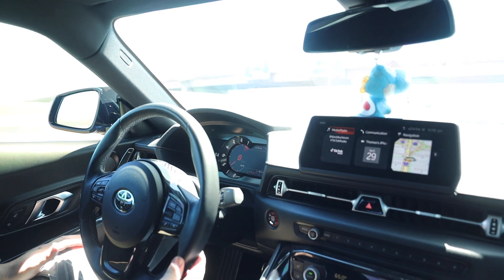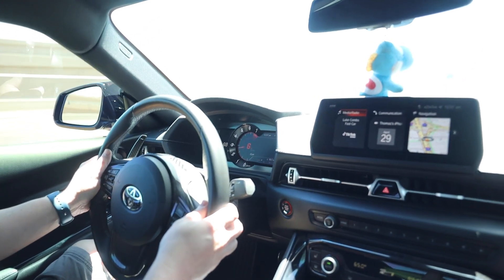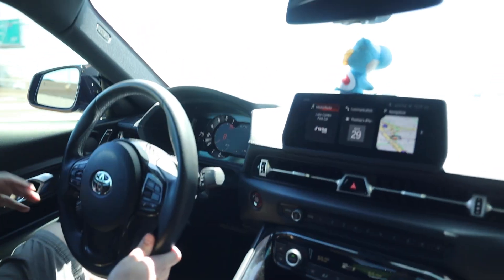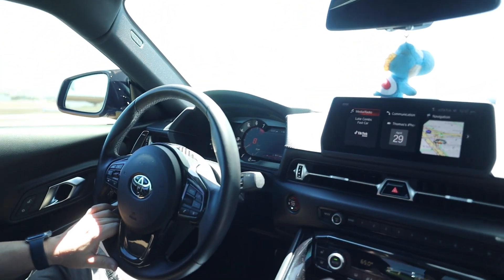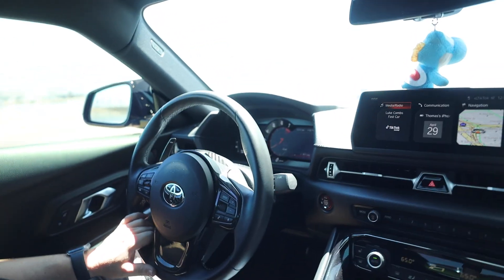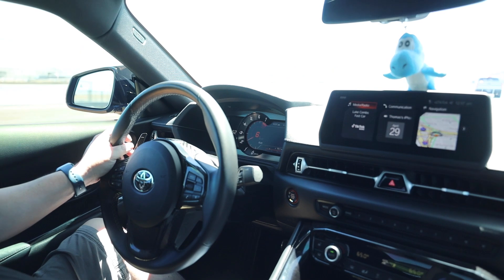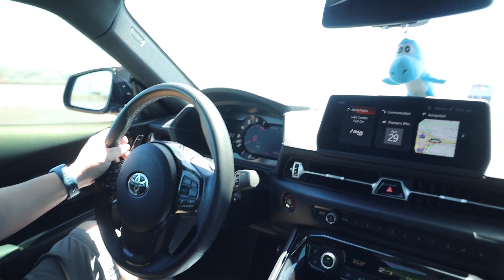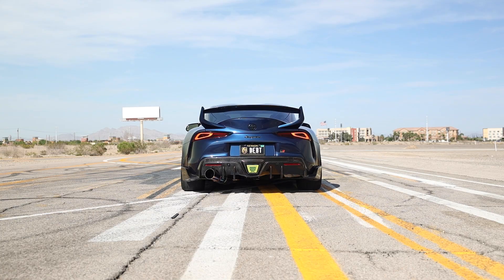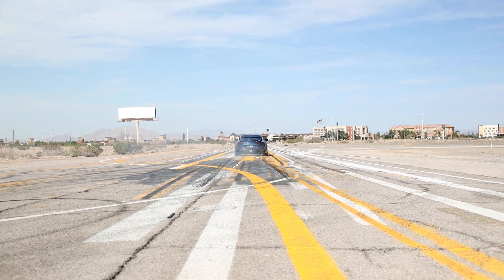Doesn't sound bad. Let's try to get up to some highway speeds real quick. There's a little pinch of drone at 75 but I can talk over it — it's not bad. Drone is different for others, but for me I can live with it. Mine is catalyst free-flowing. Nice and deep.